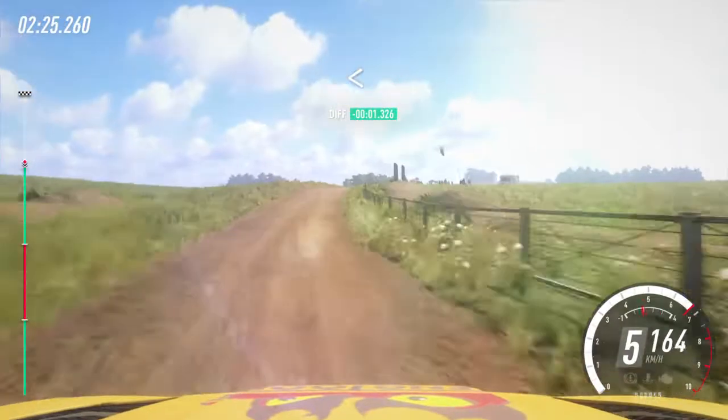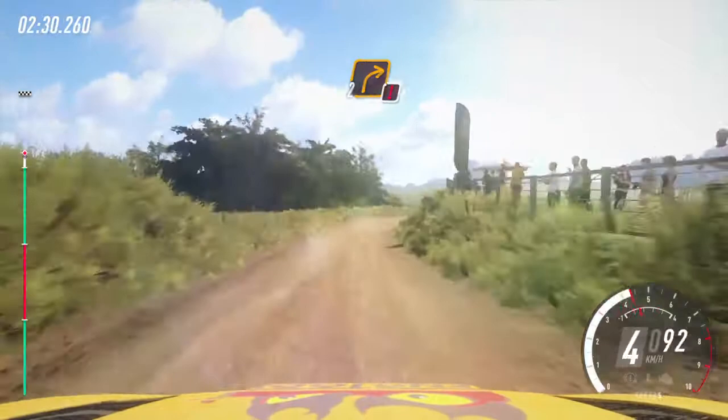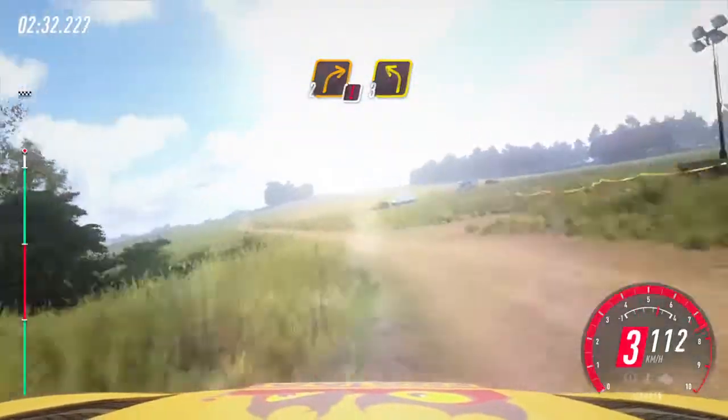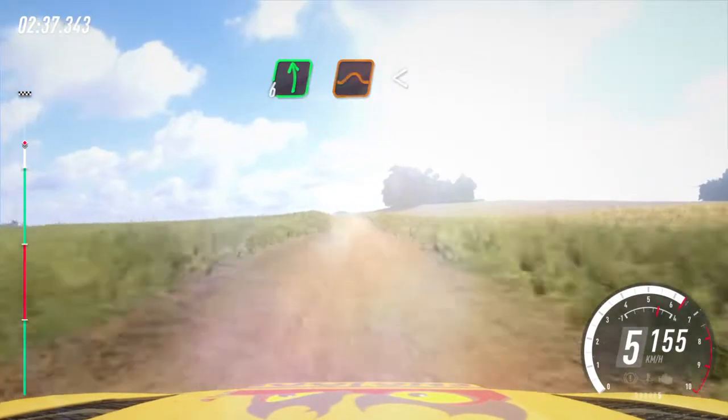For the crest, opens. Keep middle of a jump, to jump. Into sudden caution, 2 right, 3 left, 30. 6 right long, 30. 6 left over jump.